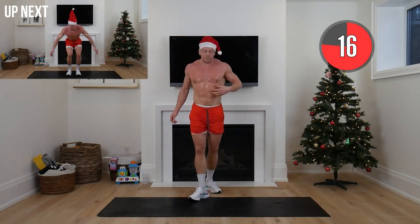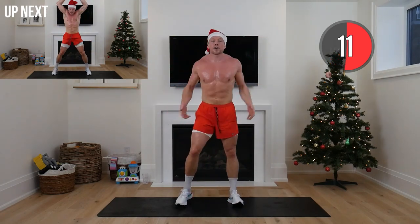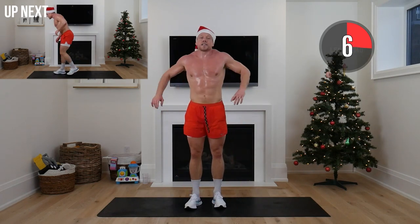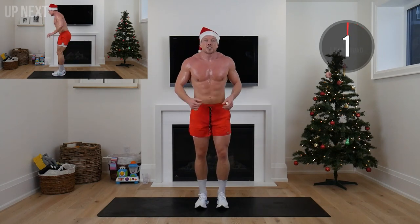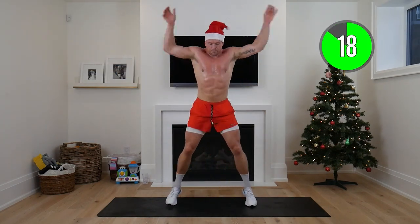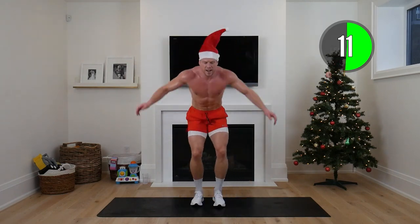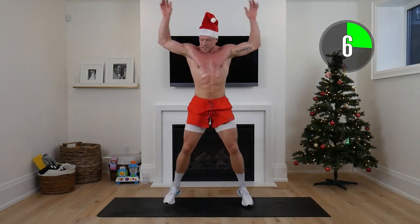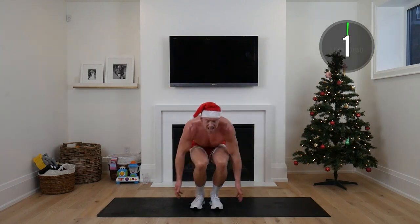We've got explosive jumping jacks up next — hug those knees, jumping out. Or if you're not jumping, hug the knees and step out. Whatever is hard for you is lean for you. 20 seconds, then we're going to reverse lunge. This is where we just want to push through — you'll always surprise yourself, but the only way to find out where your limit is is to go for it!